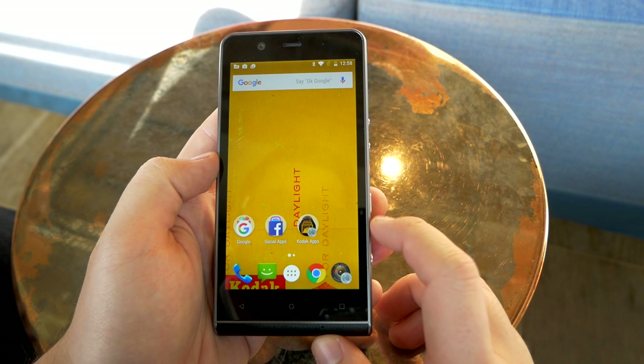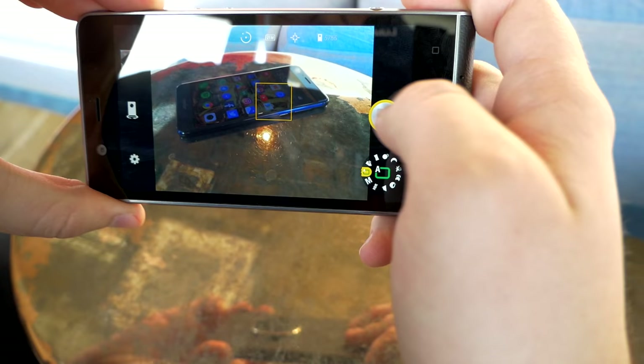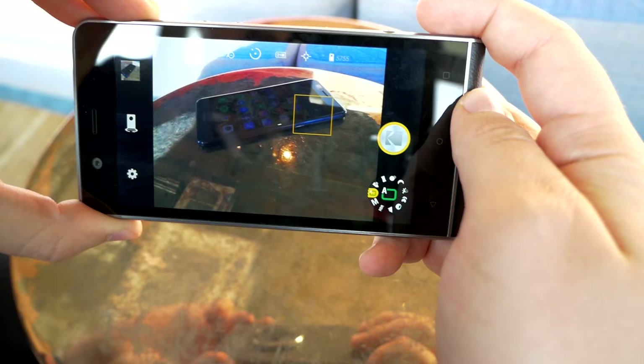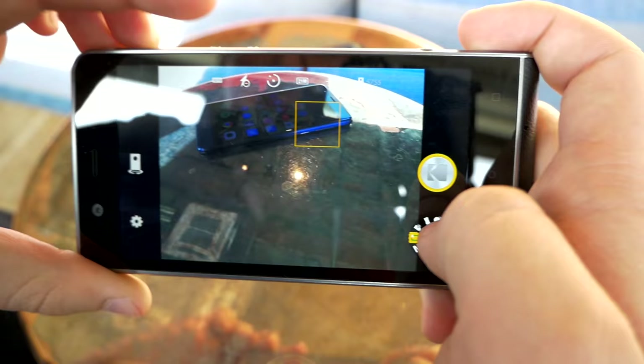Now let's have a look at the camera software and features. Launching into the camera app is quite fast. The autofocus I experienced is not the fastest — other phones are definitely better at it — but it does have object tracking which is quite nice and consistent, though the focus speed could be a bit better.